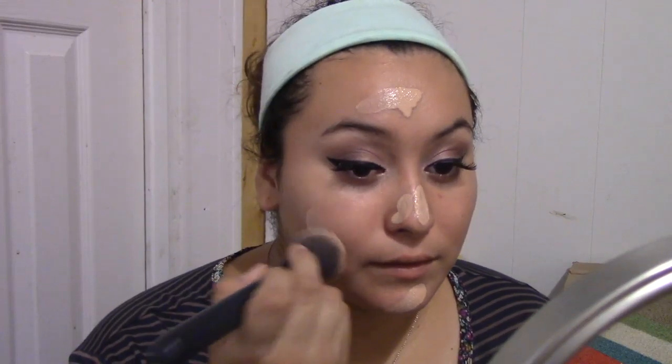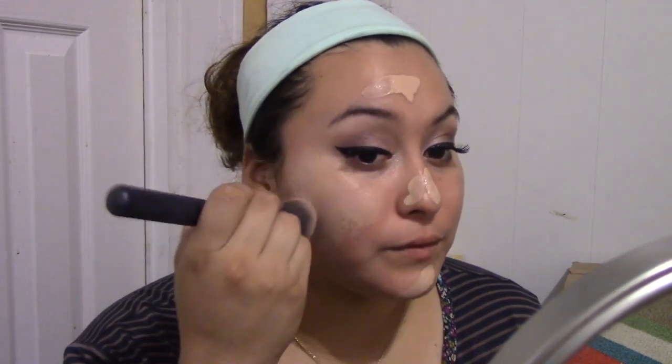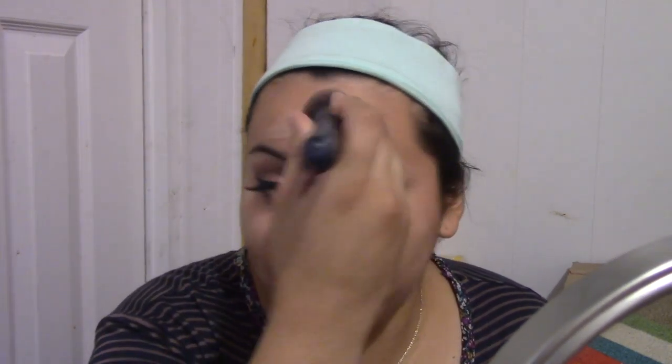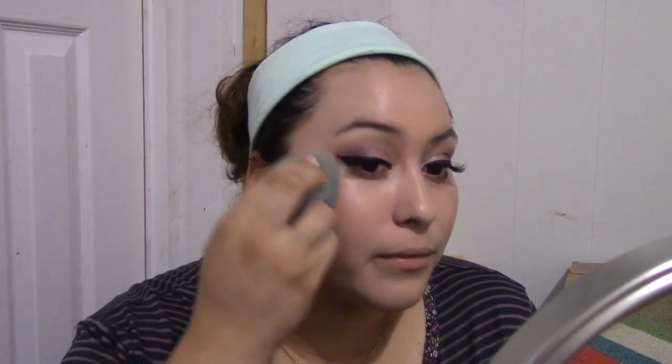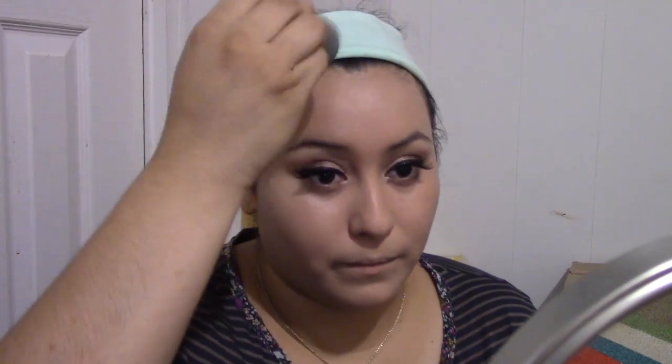You guys know what kind of foundation I am using — it's the same old Sephora Tint Infusion in Color Peach Beige. I am going to buff this out with a foundation brush that I got at Sephora — it is a very nice brush, I recommend y'all getting it. After this, I get my beauty blender and just pat that out. Your beauty blender will help get the excess off and make your foundation look more natural.